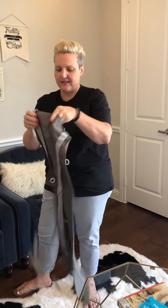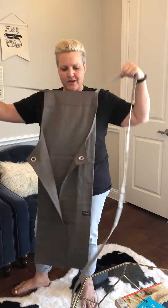Hi everybody, I am Missy of Twisted Wears. I just wanted to show you what is so great about our aprons. Here's the apron that you just got — it looks a little different than what you normally get in an apron.